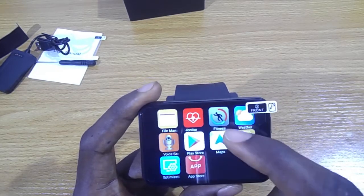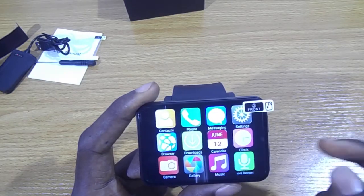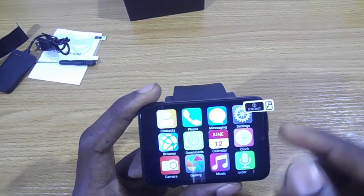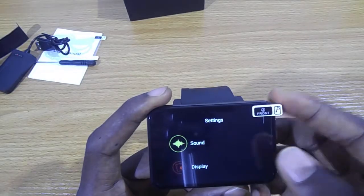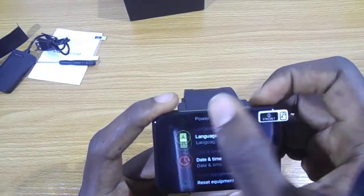There's the back button and the power button. You have the Play Store, the map, and let's go into settings to see what other things we can find.